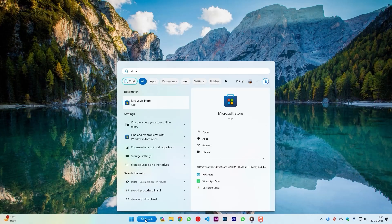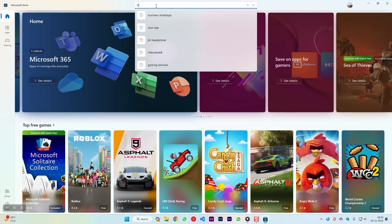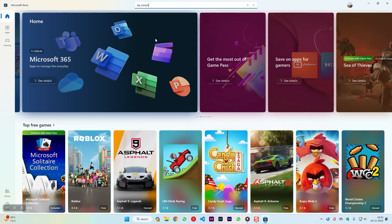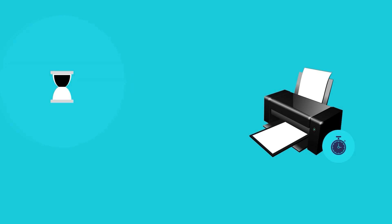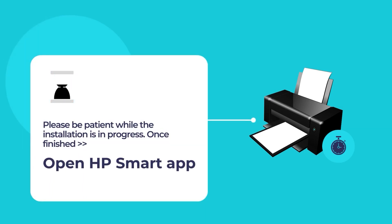To do so, open the Microsoft Store app and use the search tool to search for HP Smart. Click on the HP Smart app and then click on the blue Install button. Please wait while the installation of HP Smart is in progress. Once the installation is finished, open the HP Smart app.